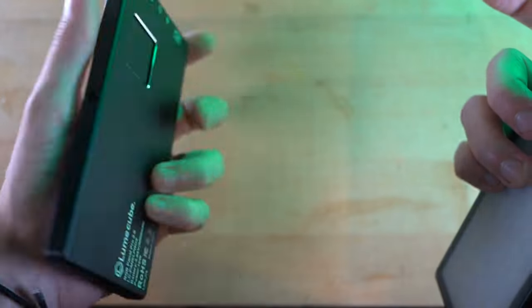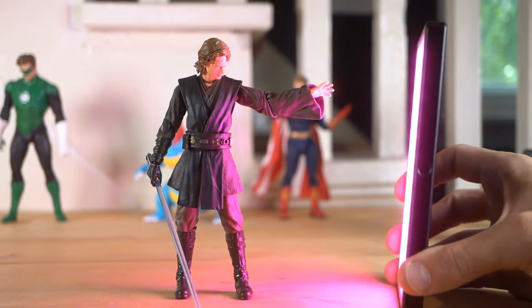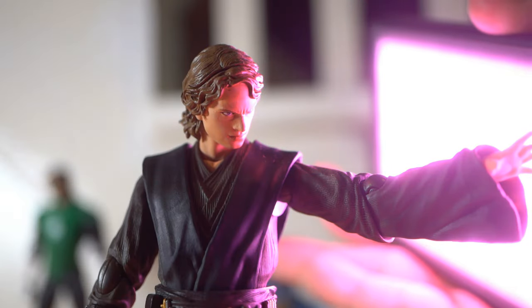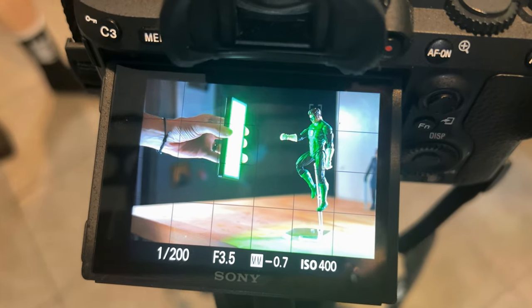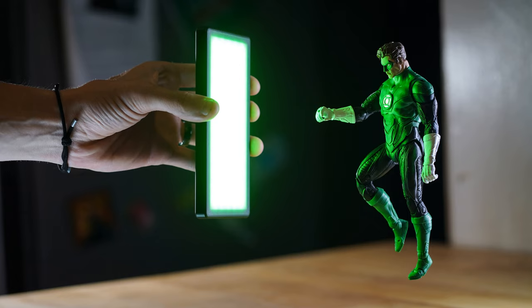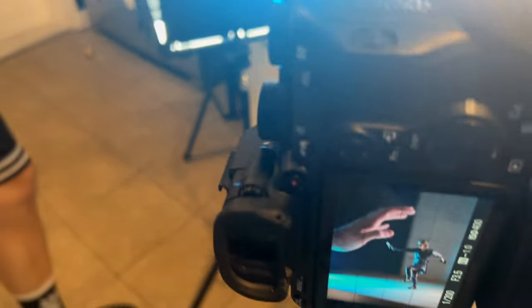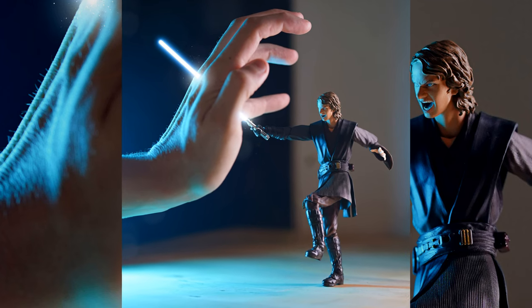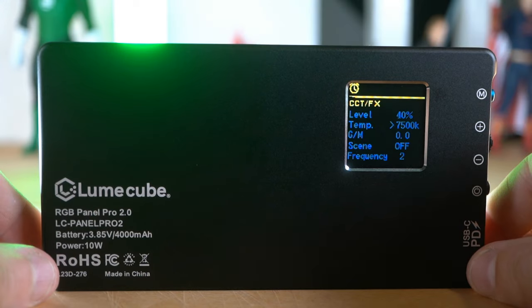My all-time favorite light just got better and I'm very happy about it. This thing is awesome and I'm very excited to use it in future shots. If you want one for yourself, make sure to use my discount code and save yourself some cash. Thank you so much for watching, and thank you to Loon Cube for sending this in. If you did enjoy the video, please drop a quick like or even a subscribe — that would be amazing. I will definitely see you in the next video. Thank you so much.